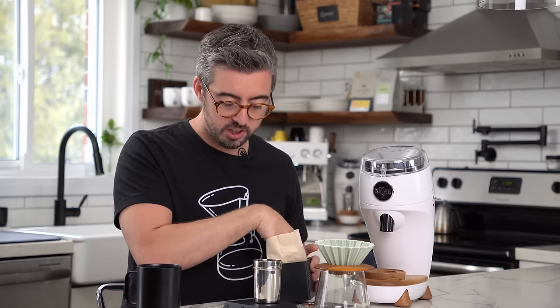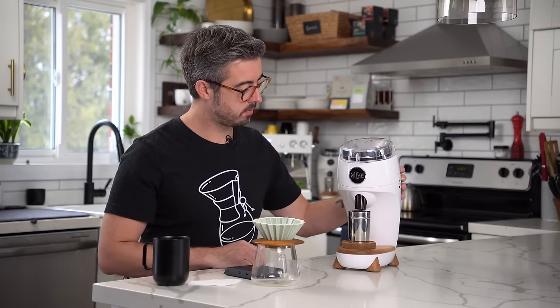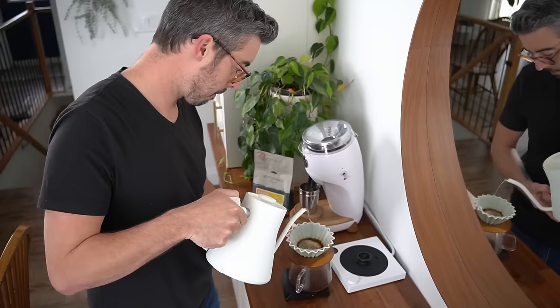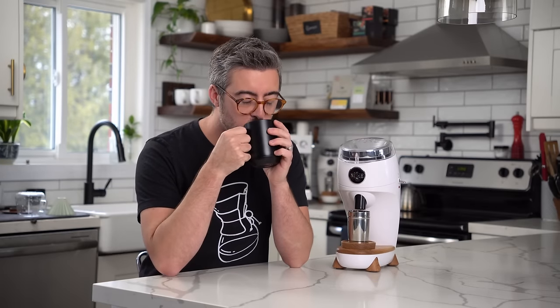I'm going to weigh out 16 grams and grind that up. I do want to show you how fast this grinds. Again, I've got out exactly what I put into it. That is really good — very bright, clear, crisp flavors. That is a perfect pour over.